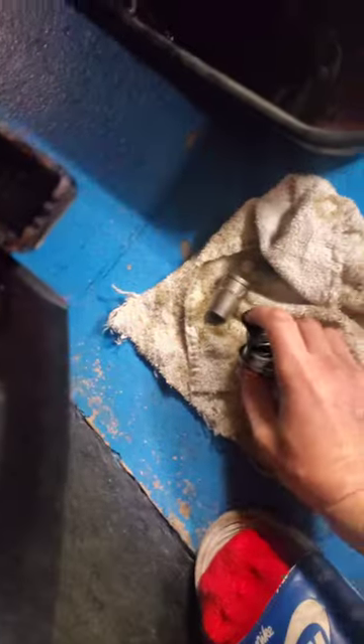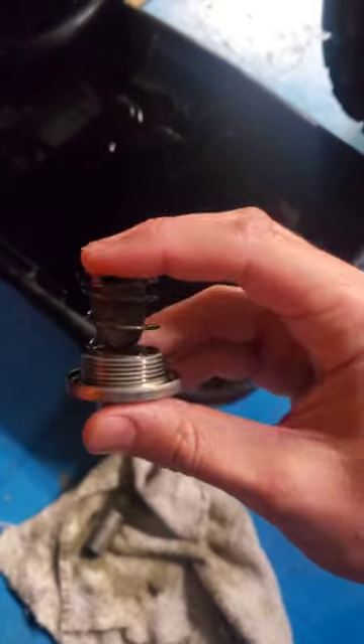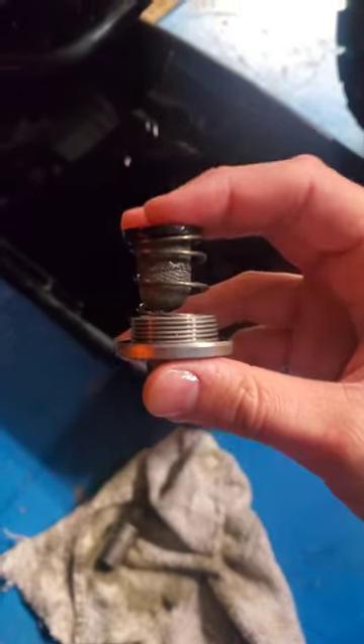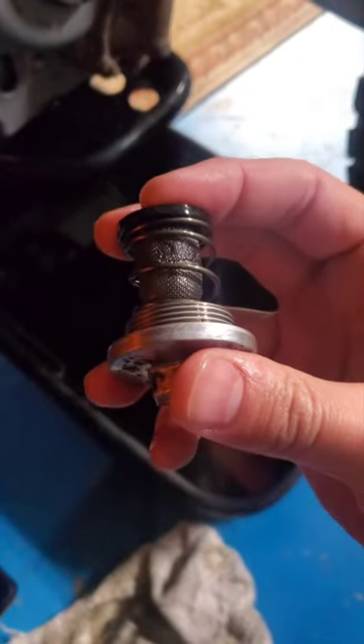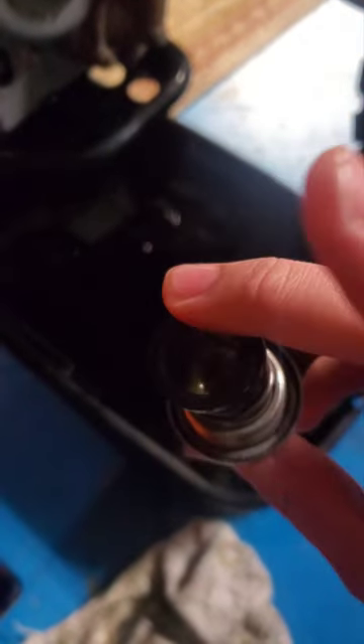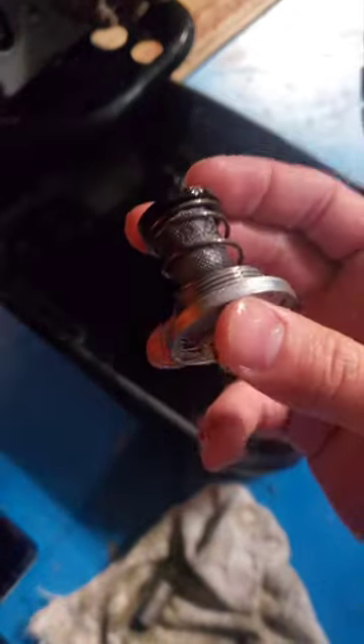When you put your drain plug back in, here's the configuration it'll go in. This is actually the oil filter — I thought the oil filter would be right there but I was wrong. This is the actual little oil filter here. There's really nothing in it so I didn't clean it that much; everything seemed fine.